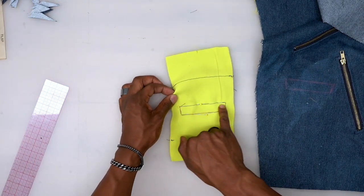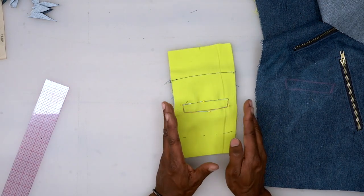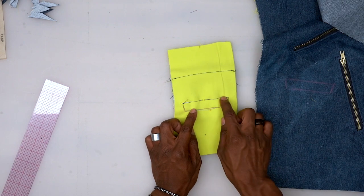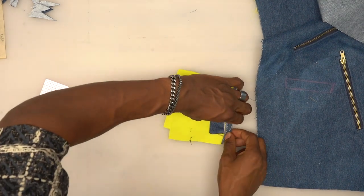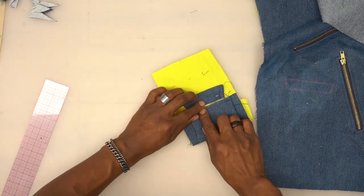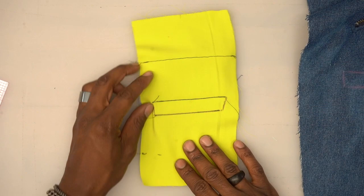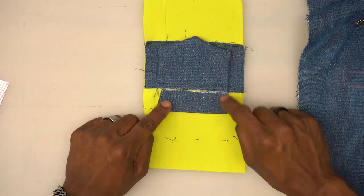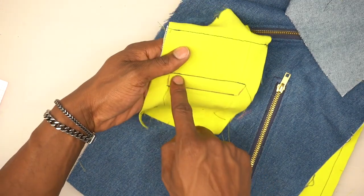Stitch across the top and then stitch across the bottom. If your welt doesn't reach both sides — maybe a little shorter due to fabric — don't go all the way to the end; stop wherever your fabric stops. Base stitch here and across the bottom. Back from the machine — trim the flap down to about a quarter inch so the extra is out of the way and you can stitch down the welt. You can see the welt on the bottom and the flap on top.